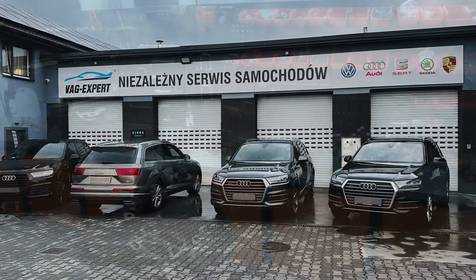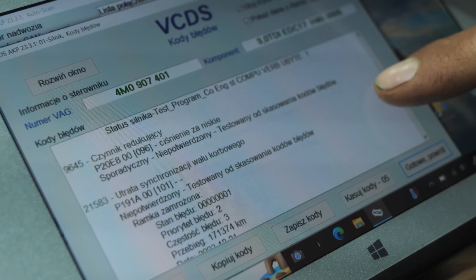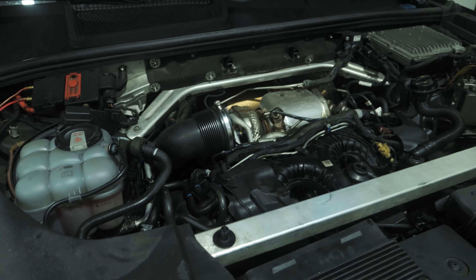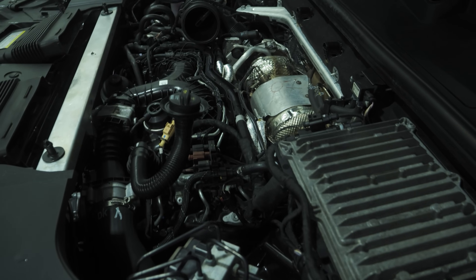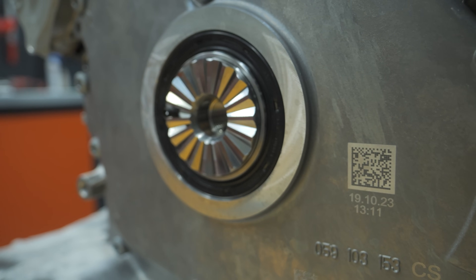In this video, we show how to replace V6 TDI engines at the VAG Expert workshop. Replacing the 3.0 TDI engines in Audi or Volkswagen cars is a rather complex operation, requiring a lot of knowledge and experience, and having the right equipment needed to perform such an operation, along with other related work.